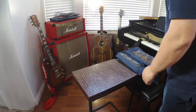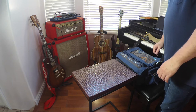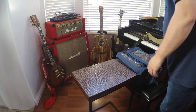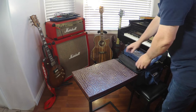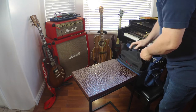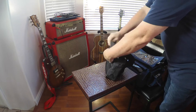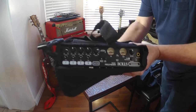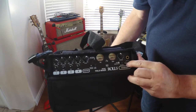All right, this is going to be a demonstration of how to put together and how to use a basic audio kit for on set. So we got here in our bag the Rolls 422 mixer.